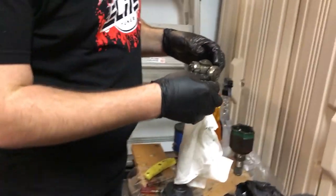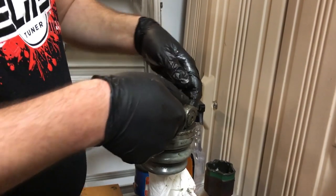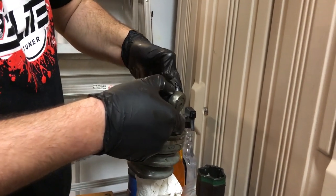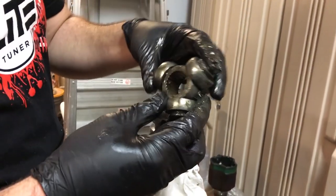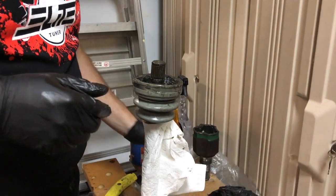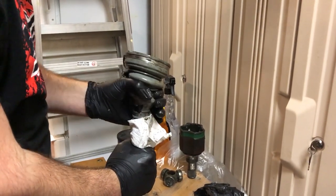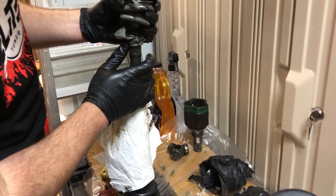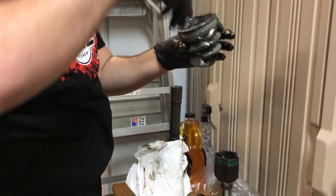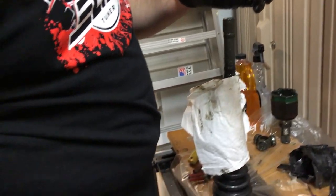Once the snap ring is off, you throw that out. You're basically left with the CV joint, so it should just slide off - there you go, there's your CV, your inner CV. Now that's off, we'll put it aside with the cup. From there you can rip the old boot off - even though it's newer grease it was still exposed, and on track I know I went off in the dirt so there's some dirt in there. You can toss that.